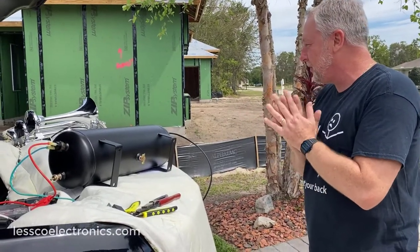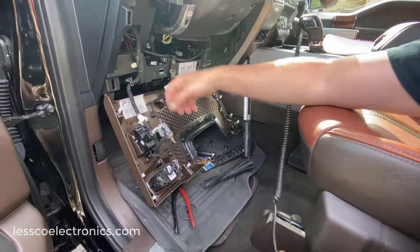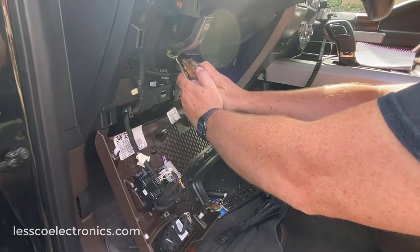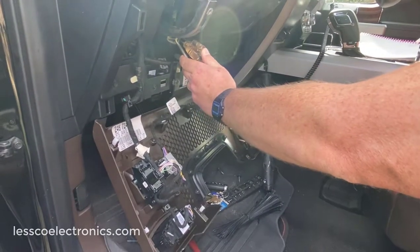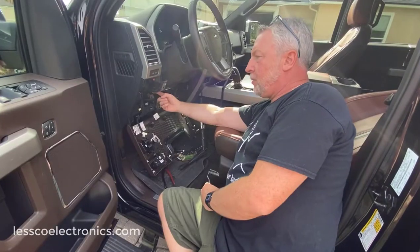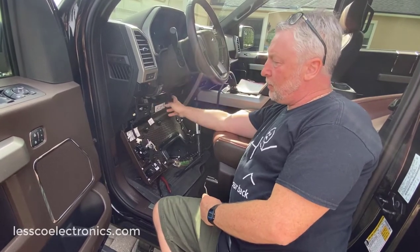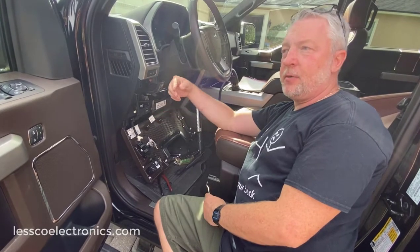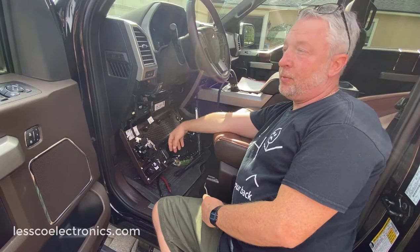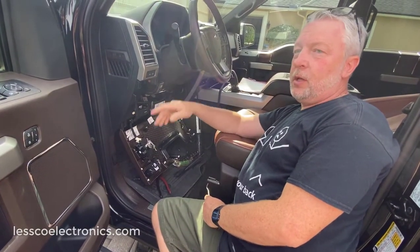Now we're ready to install. Underneath the steering column there's a harness — if you pull back the interior tape you'll see there's a green wire with a white stripe. With my test light, it shows an open circuit, and when I hit the horn button it throws a low ground. That is the wire I'm going to use to trigger the valve for my air horns. I'm going to Y-split it to a stealth switch under the dashboard so I can have it work with the factory horn or both horns simultaneously. A switch under here lets me override and differentiate.